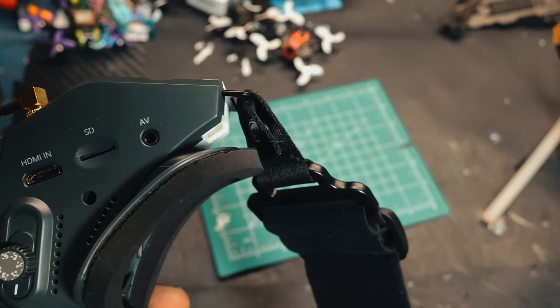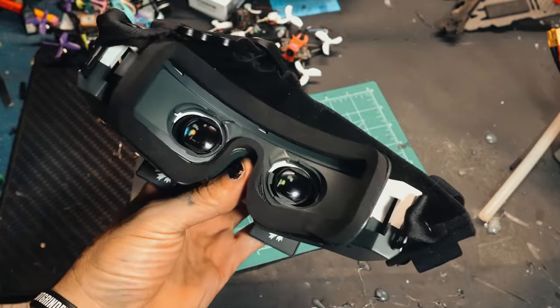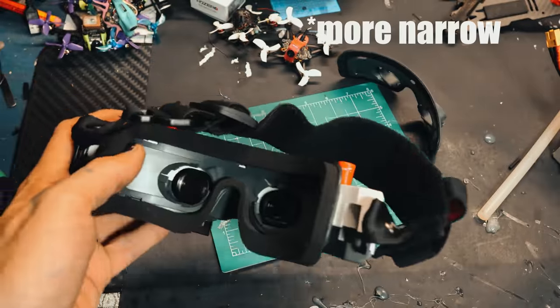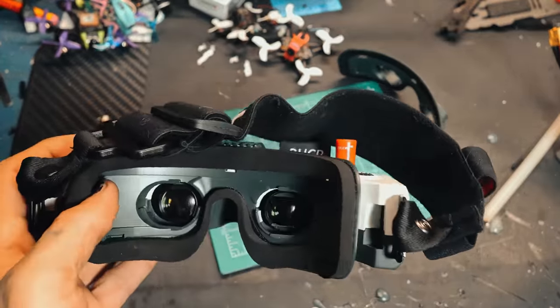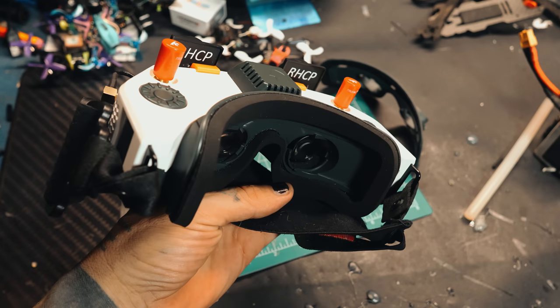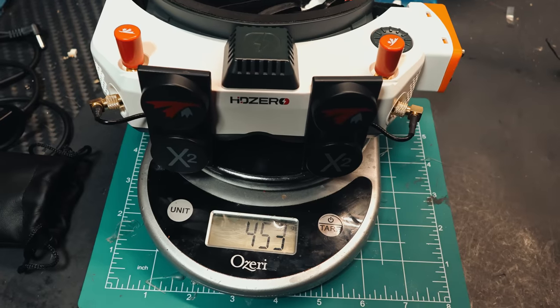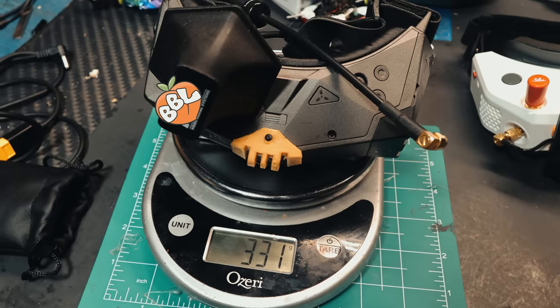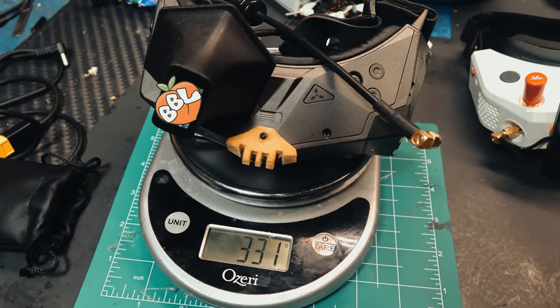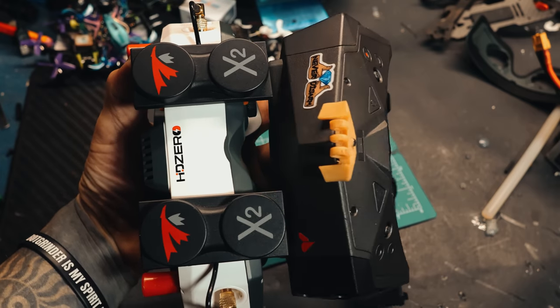On the other side you have HDMI in, an SD card slot, and an AV jack. It comes with two faceplates and one piece of foam — one faceplate is wider than the other. I have a more narrow face so the wider one fits me perfectly, and there is literally no light leak whatsoever. As far as comfort, I'm going to give these a 9 out of 10 — not a full 10 because they do feel a bit heavier than the Orcas, which is what I'm used to.